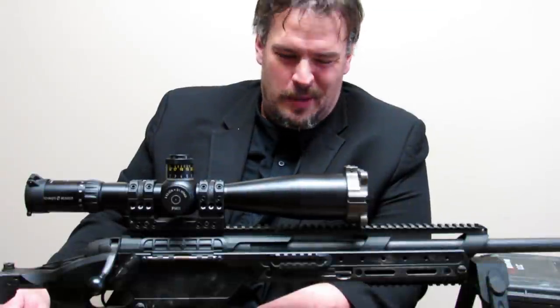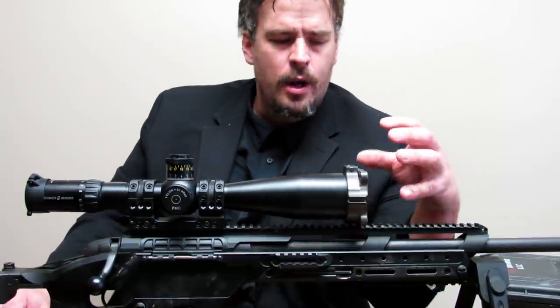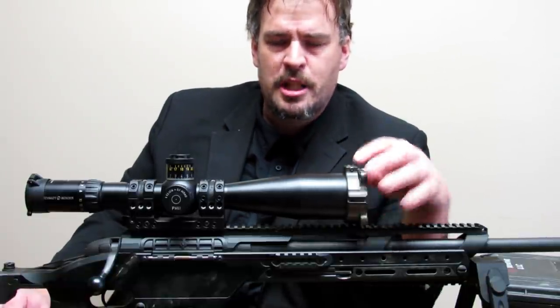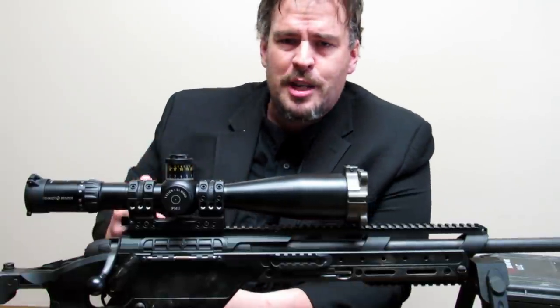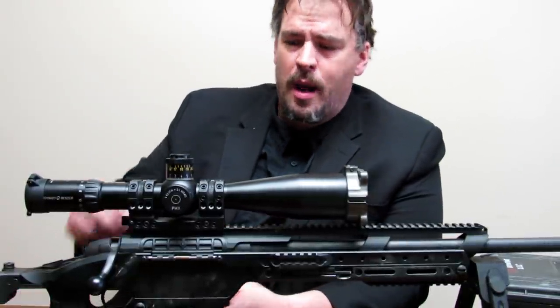Howdy guys, Rex here. Today we're going to take a look at the TACCOM HQ Charlie Terak. It's an optical sight accessory you put on the front of your rifle optic to give you a huge amount of additional mils or minutes of angle of adjustment over what you already have on your elevation turret and in your reticle. Now when you're shooting extreme long range, after a certain point you start to run out of dope.